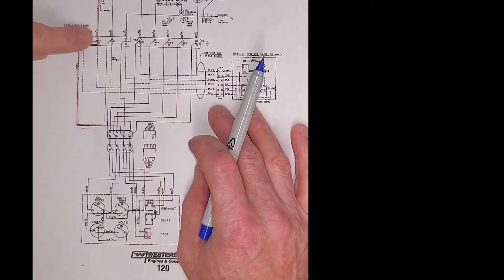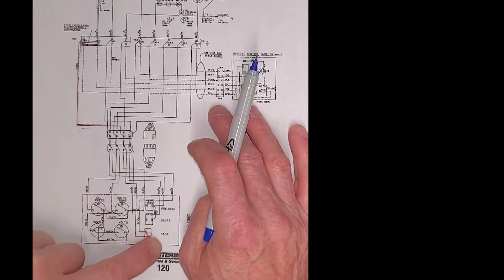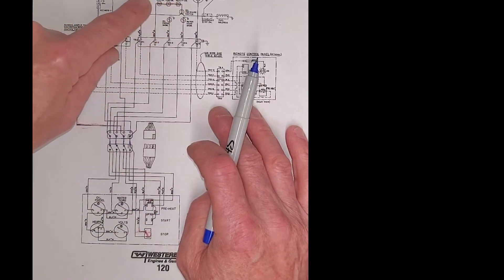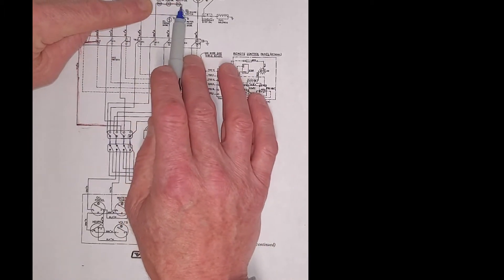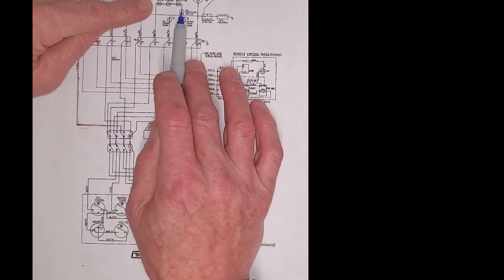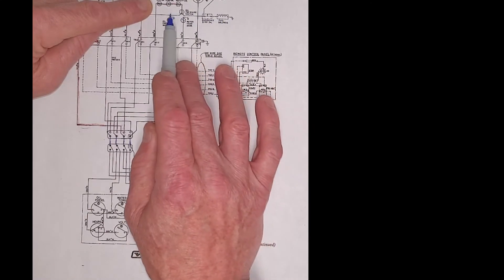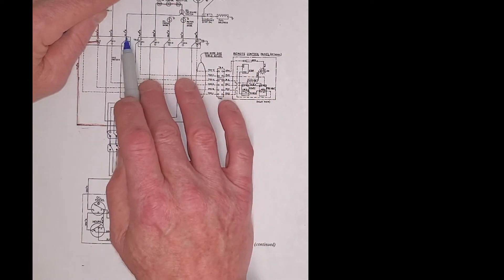Constant power will run through the stop switch and it will run through a jumper, back up to these safety switches which are normally closed. We have power waiting to get through the oil pressure switch. When the engine starts and you have oil pressure, now we'll have power to the fuel solenoid, so the engine will run. During cranking, we need some way to have power on this wire — and that's what this other wire, which is black, does.